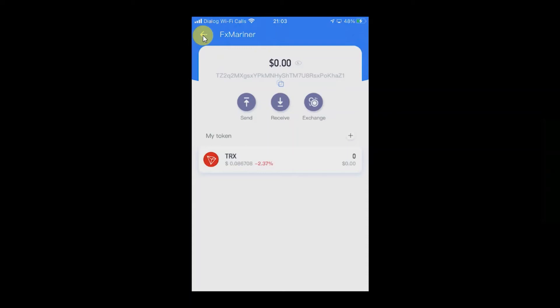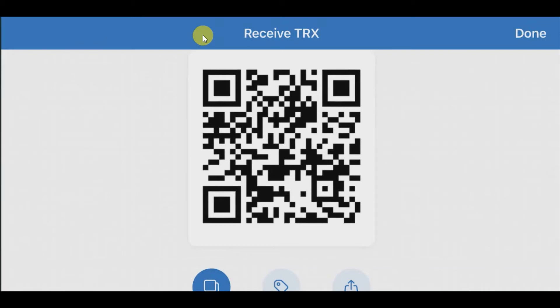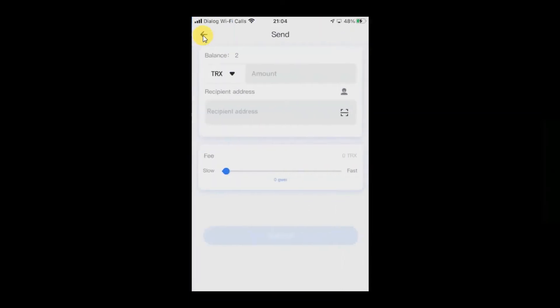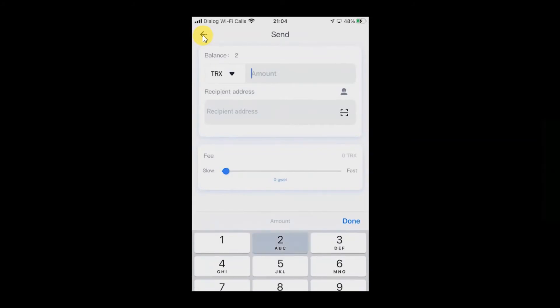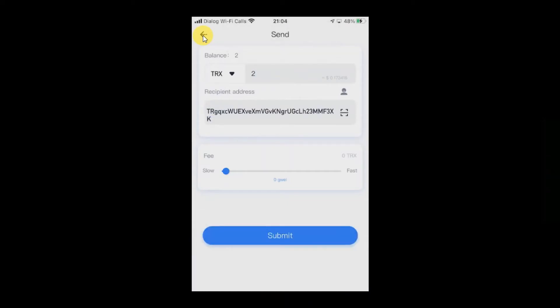Now we'll see how to send coins from the hardware wallet to another app like Trust Wallet. I'm going to send back the two TRX I received. To begin, I need the Trust Wallet TRX address, so I go there, copy it, then go to my ELIPAL app, select TRX, and click send. The balance shows two TRX — what we just received. I enter two as the amount and paste the recipient address, then click submit.